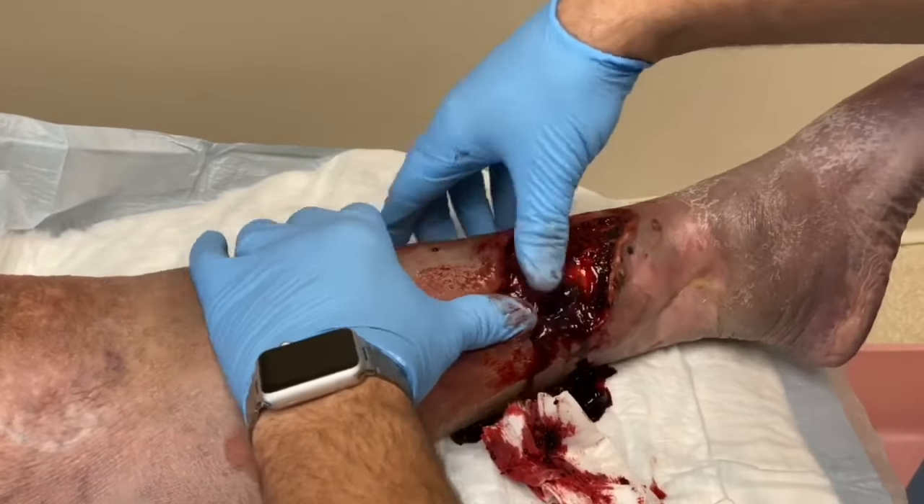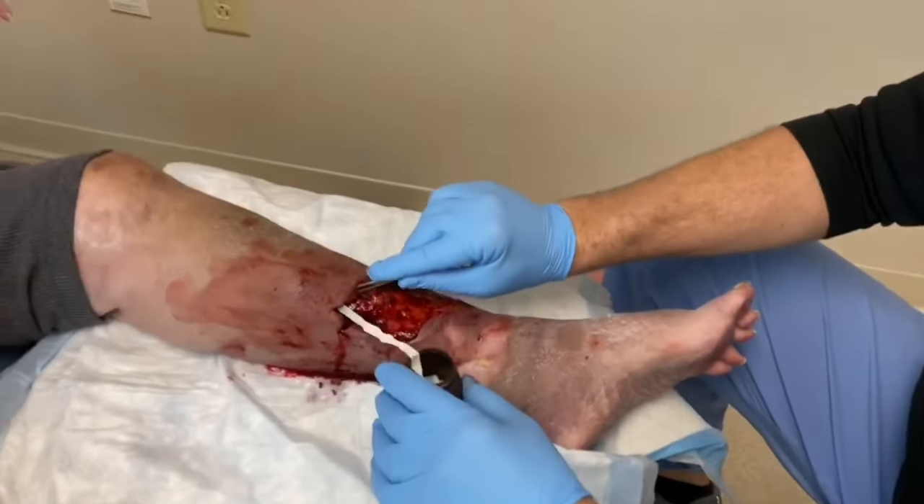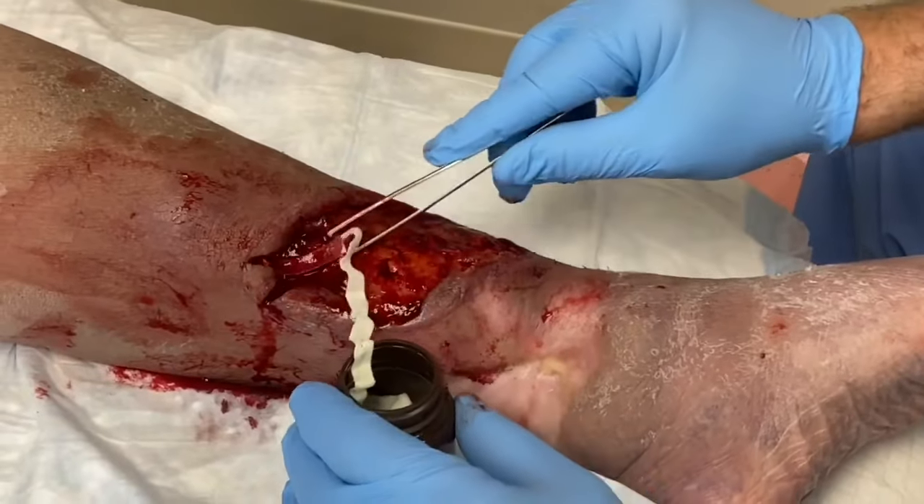Then we're going to pack the dead space with iodoform, which is gauze that's impregnated with betadine solution. This helps to prevent any further accumulation of a hematoma.